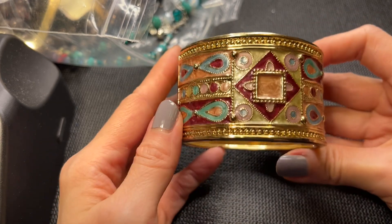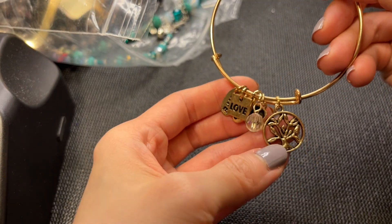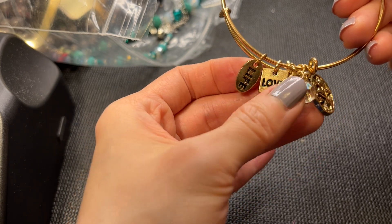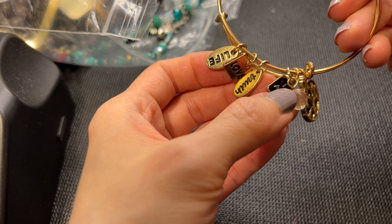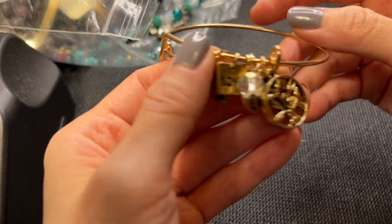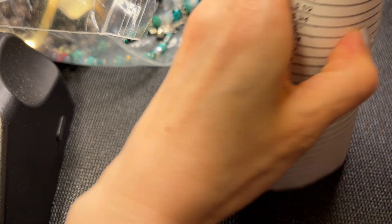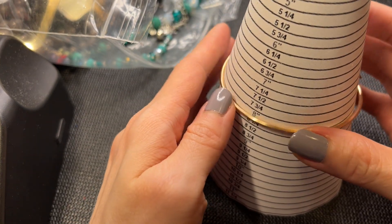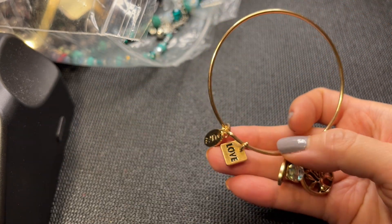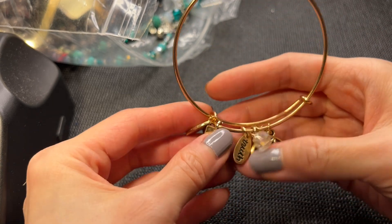We have this - I think it's a tree of life bracelet with 'Love, Life, Truth' and a little acrylic faceted crystal. It looks like an Alex and Ani but it's not. This one's about eight inches with some beautiful charms. If anybody wants this one, five dollars.